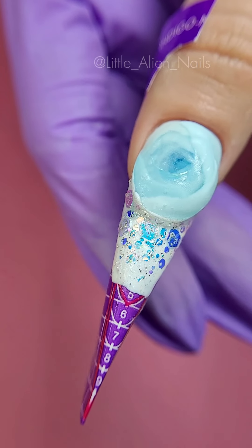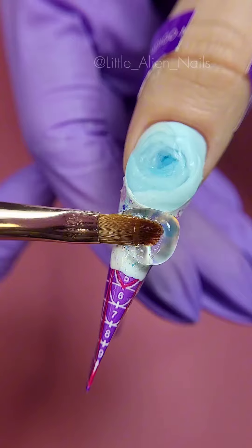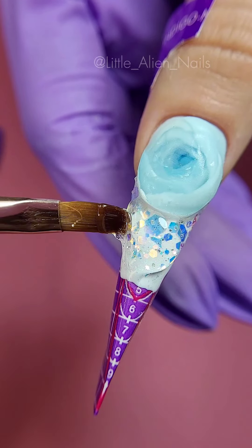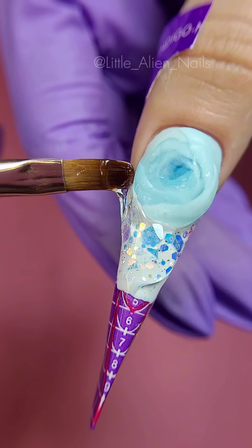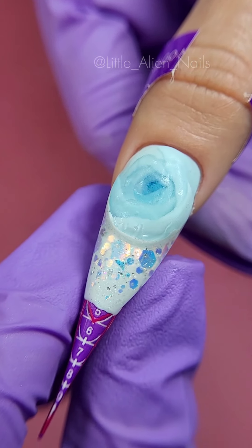Now we cover up the glitter and even out the nail using a clear builder gel. If you like to take your time and tend to work quite slow, I suggest you take the builder gel a bit on the thicker side. This will give you more time to even out the nail plate and you will not need to worry about the material leaking out.